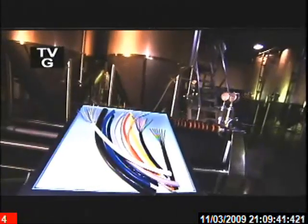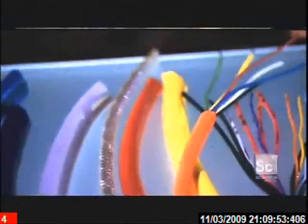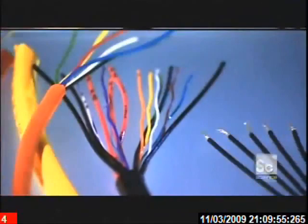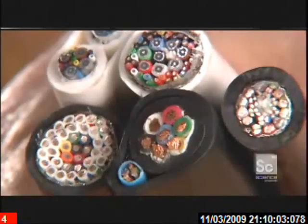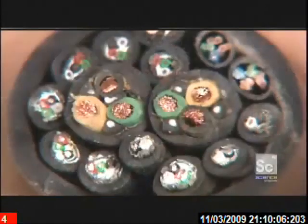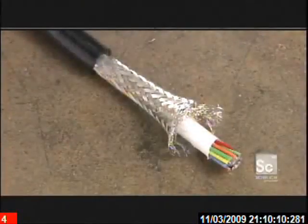Much of today's high-tech equipment requires specialty wires and cables, from stage lighting to medical devices to robotics. Cables can be designed to withstand high temperatures or perform special functions such as sensing pH levels or proximity to objects. Wires and cables have to be custom-designed and expertly manufactured to perform in a specific way and withstand various environmental conditions.